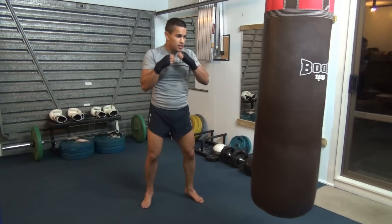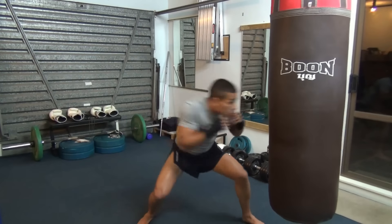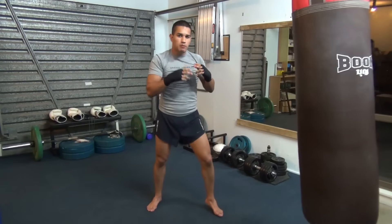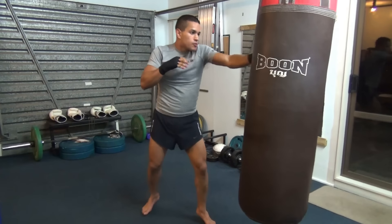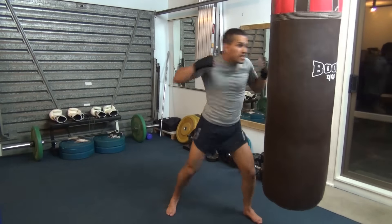And this does actually work in boxing. Sometimes you may just only do 1 weave. So you may just go 1, 2, weave, 2, 2. Or 1, 2, 3, weave, 2.